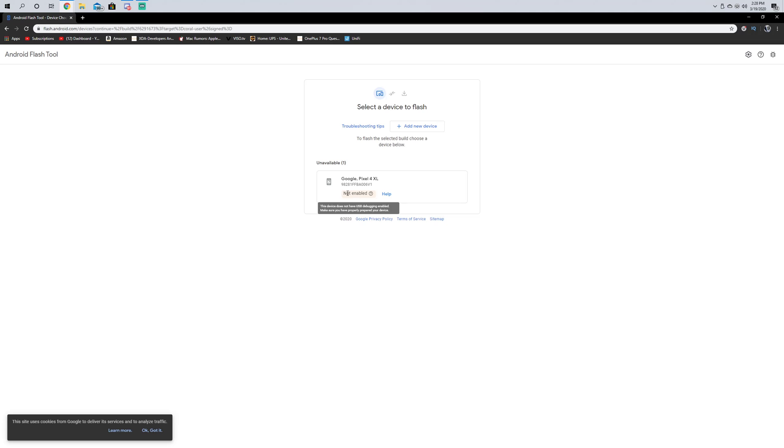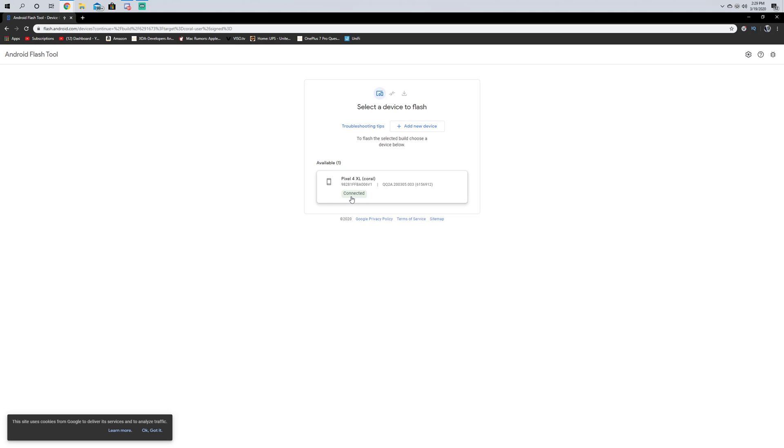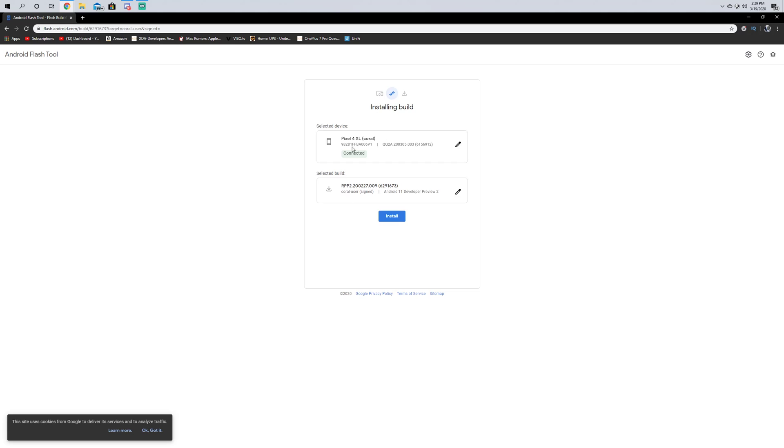We're going to turn that on. All right, so it is on — going to click Allow. We are connected. We've already selected this build right here. If we choose this, it's got some other options — you can choose to wipe the device. I'm not going to choose wipe device.